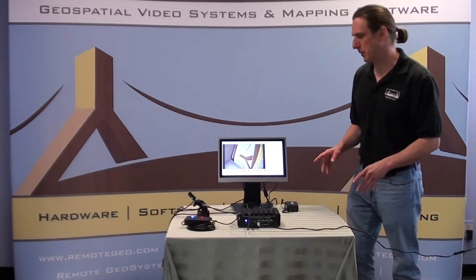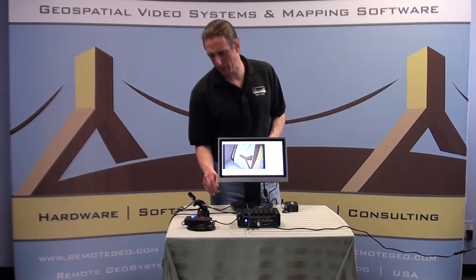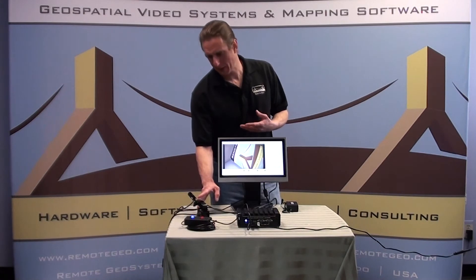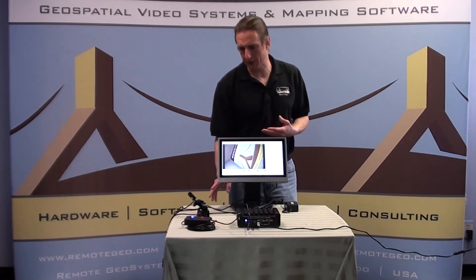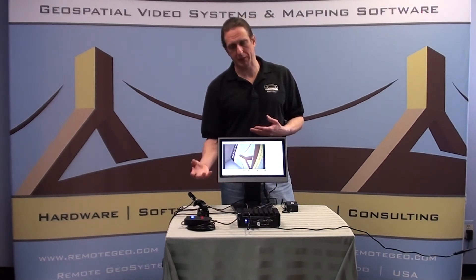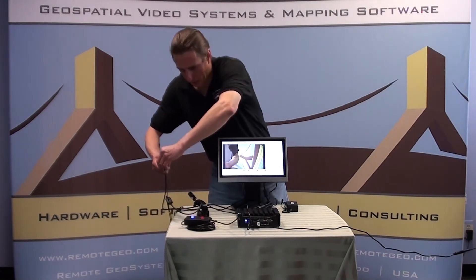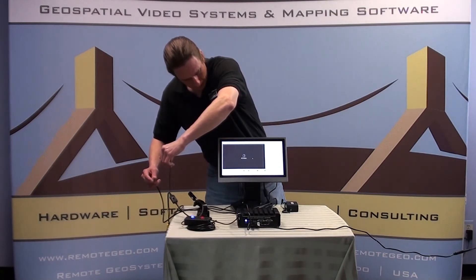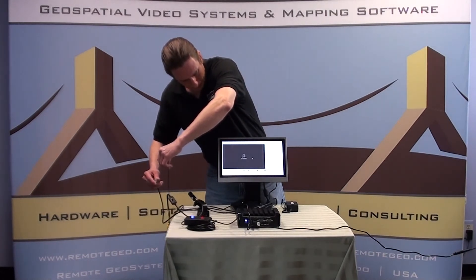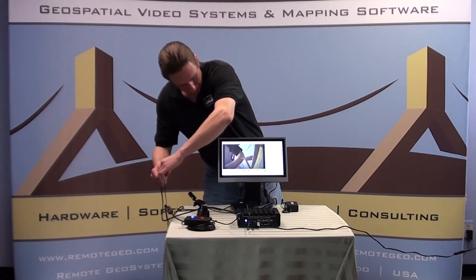The Geo DVR Mini, similar to the Geo DVR Gen 2, uses a BNC camera. We include typically with the kit one of these bullet cameras as you see here. The Geo DVR also has the ability, if a camera is disconnected, to give you a warning as such. I'm going to disconnect it just to show you. [System: 'Warning. The camera signal seems to have been lost.'] And it has. We'll put that back together and it begins recording again.